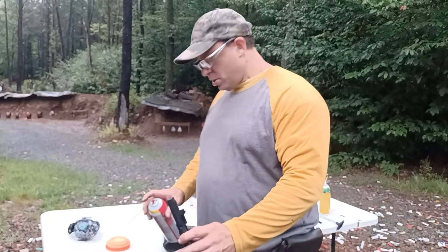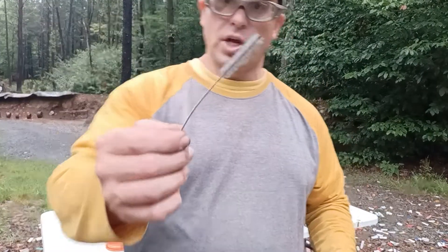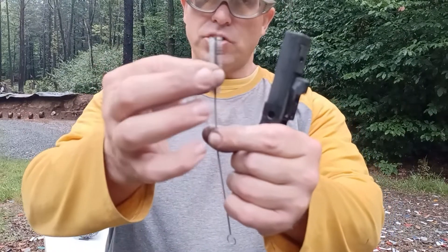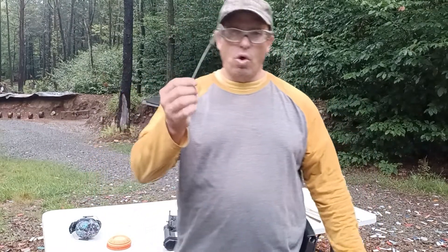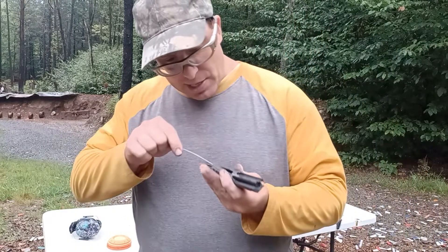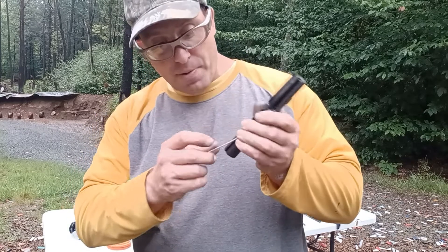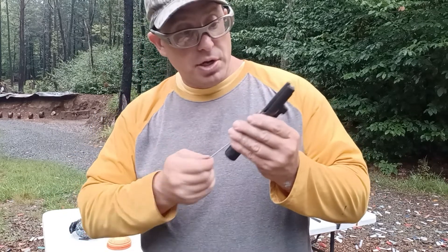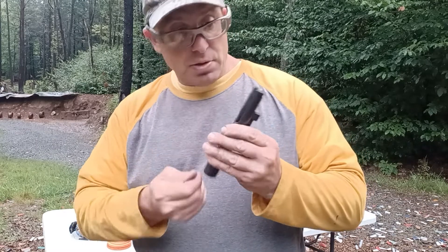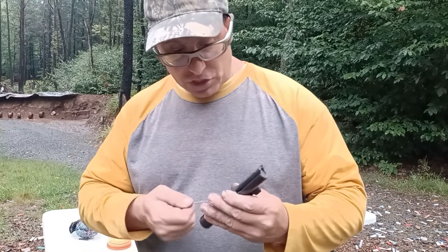I also found this small brush on Amazon — I bought a pack of about 20 of them. If you search for small cleaning brushes you'll find them. When you try to push it into the channel it seems like it won't go in all the way, but what you have to do is twist it as you push and then it'll go all the way in. Then you twist it to scrub and clean out the firing pin channel — I can see it going all the way to the front.